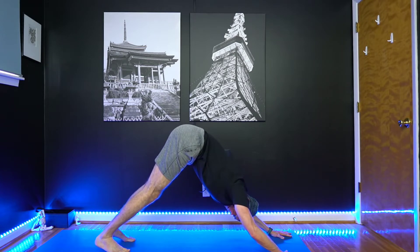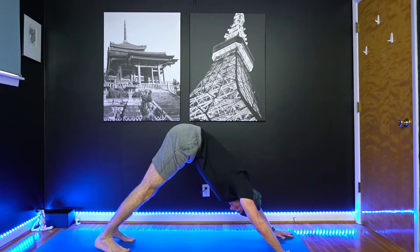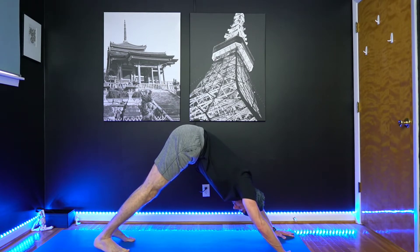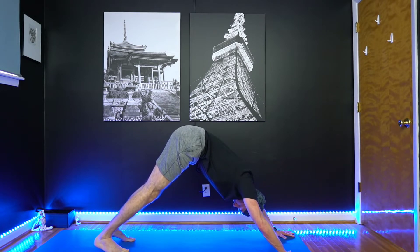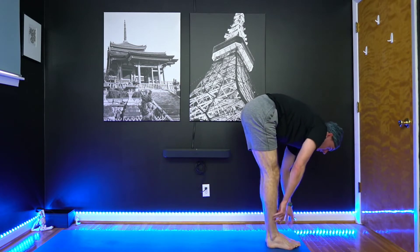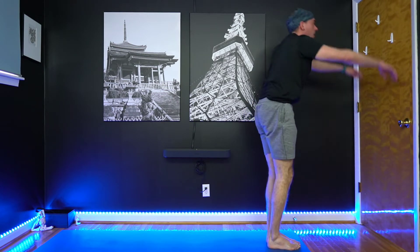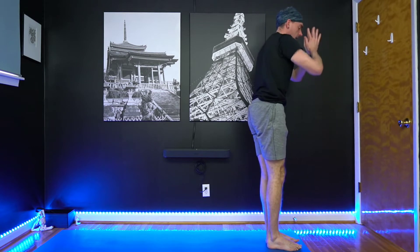With each inhale you take here in Downward Dog, we're trying to press the floor a little bit further away. And with each exhale, the heels are drawing closer down to your mat. You've got your gaze focused to one spot there, back between the feet. Bend your knees, look forward. Step the feet up. Inhale, look up. Exhale, fold forward. Inhale, back up. And exhale, hands to center.